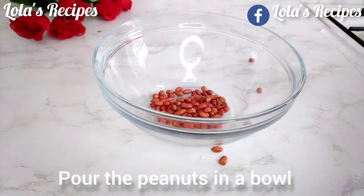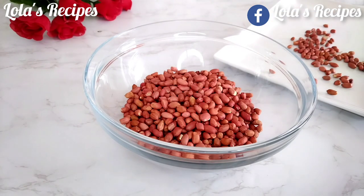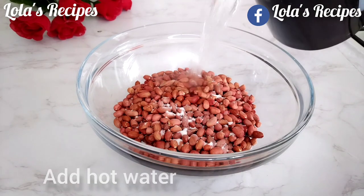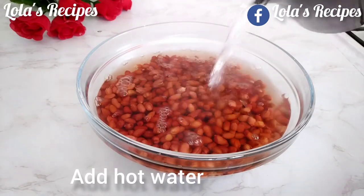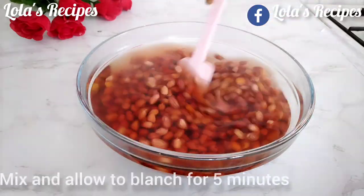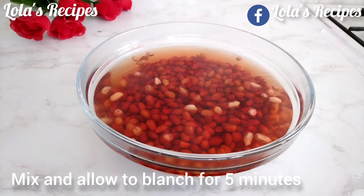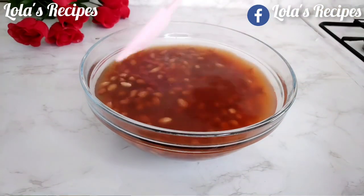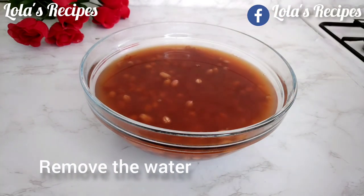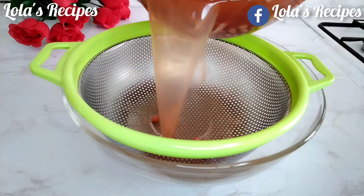Next, I will pour the peanuts into a bowl. I will add one tablespoon of salt and hot water. The reason for this is to blanch the peanuts — you have to do this to get rid of the dark red color from the peanut skin, which makes peanuts taste bitter when eaten with the skin on. I will soak the peanuts for five minutes.